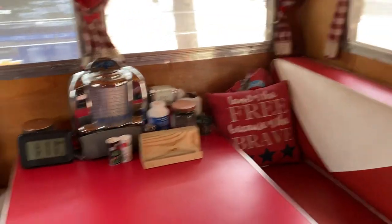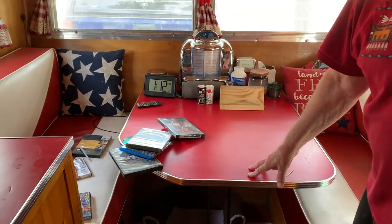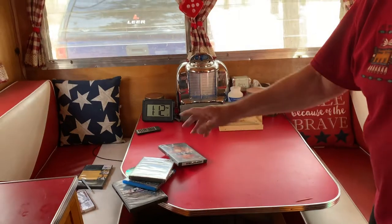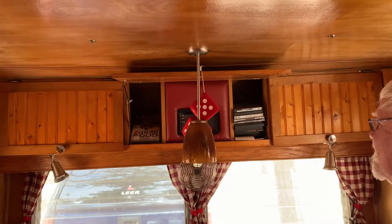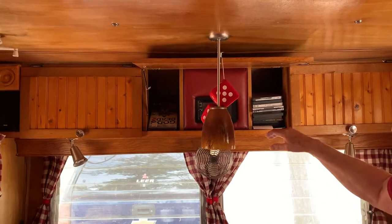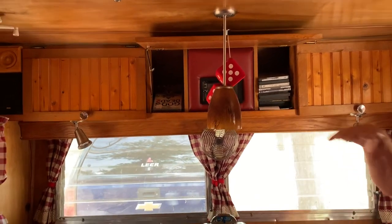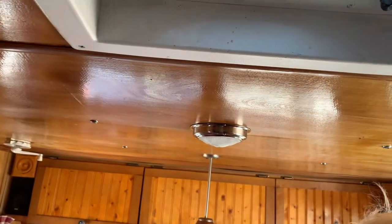This is the seating area. The table's original, only I put new wood on top and Formica. These are not the original seats — these were redone also. It has a Bluetooth radio with four speakers all around. You put your DVDs in and it plays the movie on the TV. I have two fantastic fans.